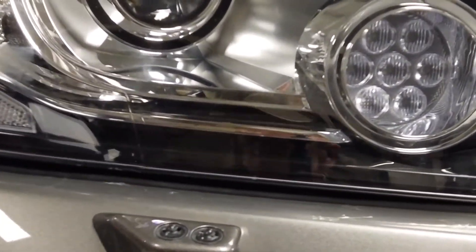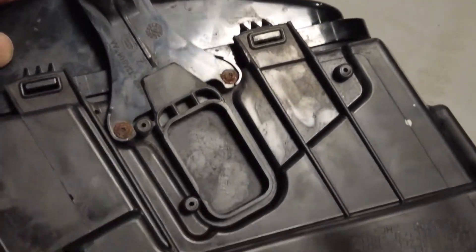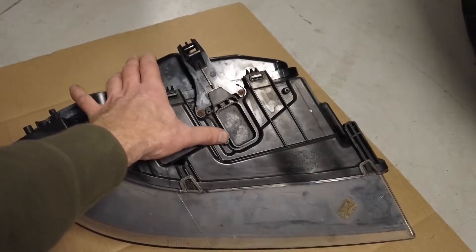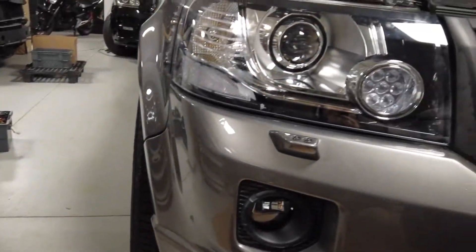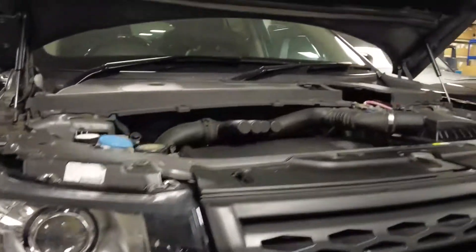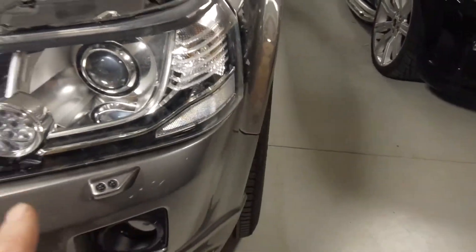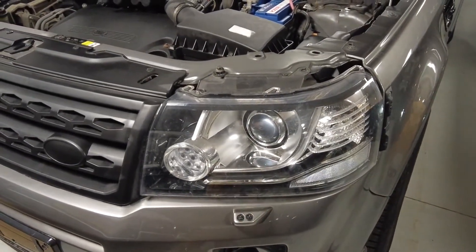Another way to tell is to look on the underside of the headlight - there will be a control pack. If it is a xenon one it will have an exterior-mounted control pack. This one is a halogen unit, and this one over here is the xenon type, so I will show you what happens.